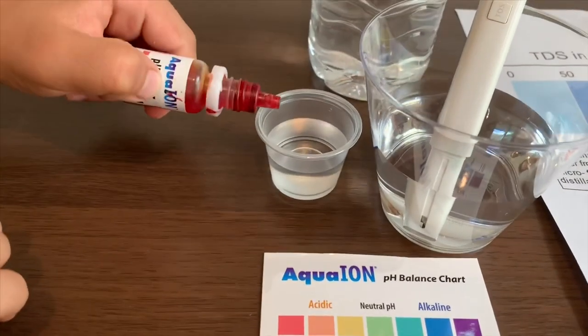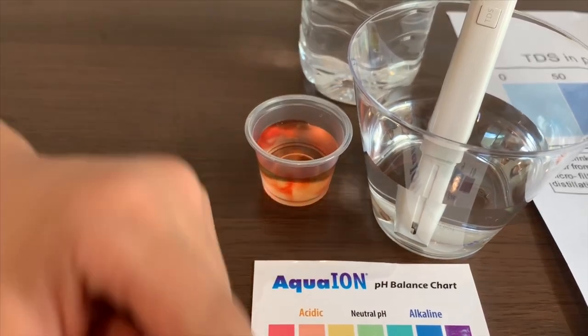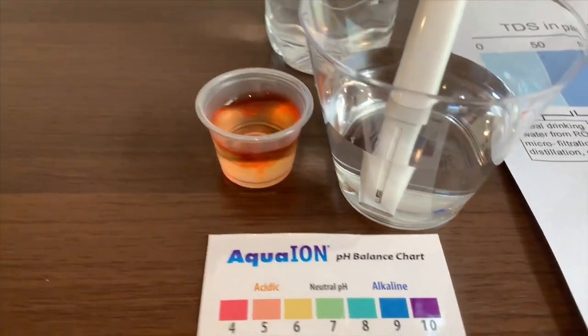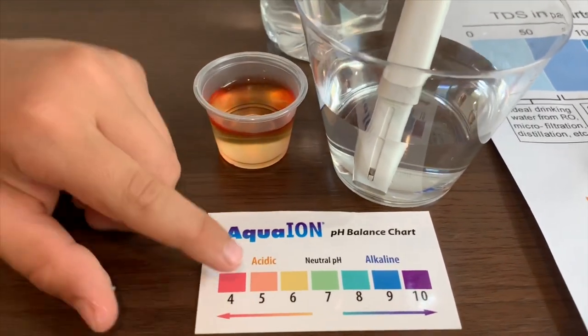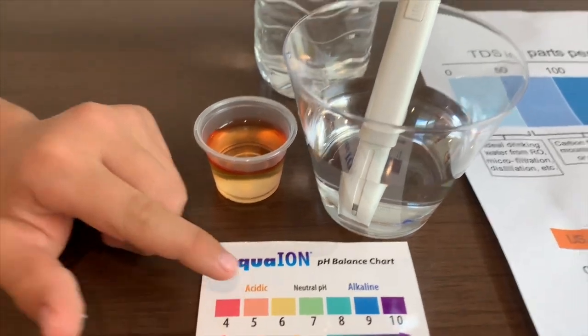Now let's test the pH. This is 5. That means it is acidic water.